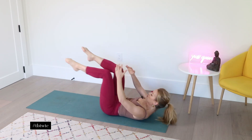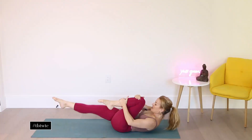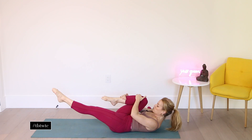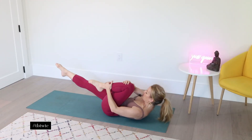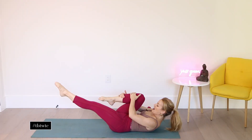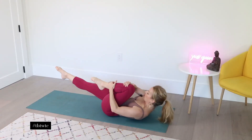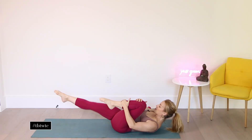The hand closest to me is on your knee, the one farthest away is on the ankle. Outside arm is on the ankle — lift the other leg up to 45 degrees. Contract, pull in the belly. Exhale, switch. And exhale — keep going. Two more. Last one. Bringing the knees in.